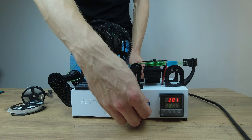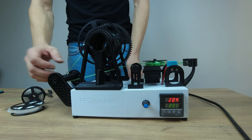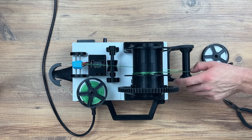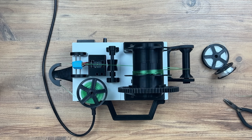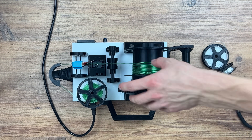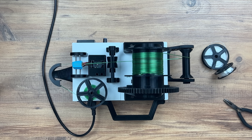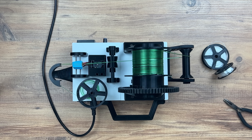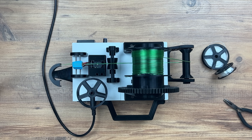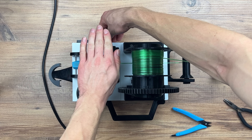If the strip is attached we can turn on the motor. It will take a little bit of time to process the whole strip.